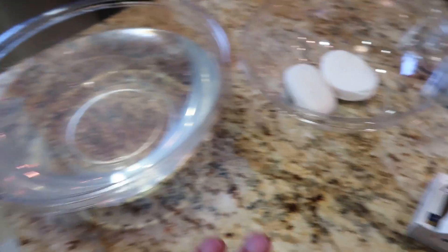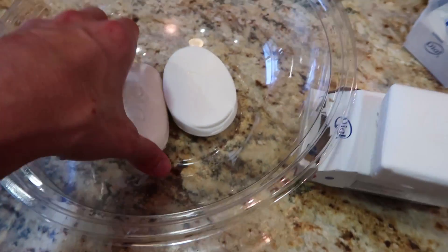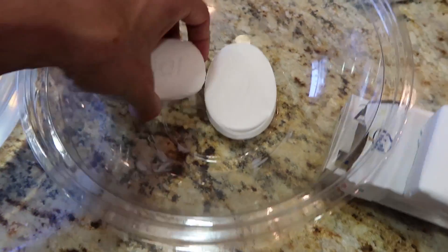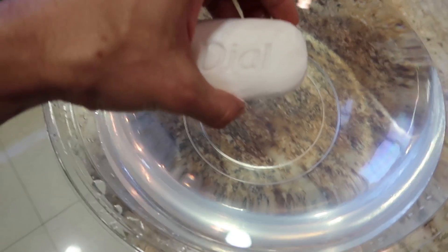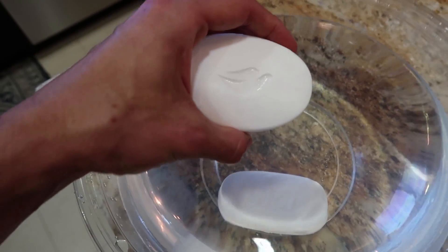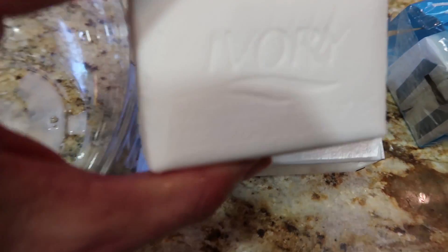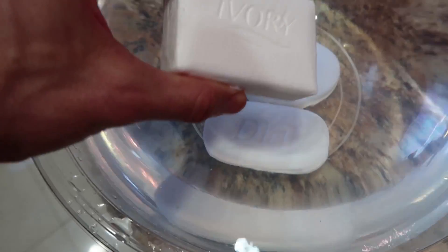We're gonna go through exactly how this experiment works, but a really cool test you can do before we actually do the experiment with the microwave is showing the difference between Ivory soap, Dove soap, and Dial soap. I'm gonna go ahead and put this bar of Dial soap in this water and you can see what happens — sinks right to the bottom. And with this Dove soap right here, I'm gonna go ahead and put that in there — right to the bottom. So then I have this bar of Ivory right here, and let's go ahead and put it in the water and see what happens.